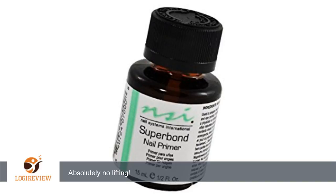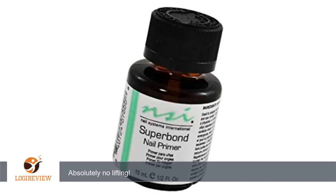A customer wrote: finally a product that works. I have spent so much time and money trying to find something that works, and NSI Superbond does the job. Two weeks so far, hard yard and barn work, and absolutely not one single lifted nail. Thank you for watching.